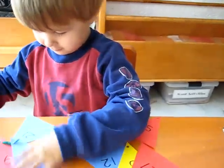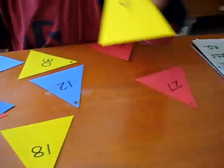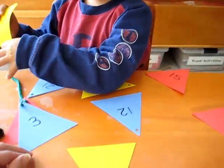We're going to make a nice little necklace of triangles. Three, six, nine. We're also following a pattern: blue, red, yellow. It's nice to make it different colors for variety.